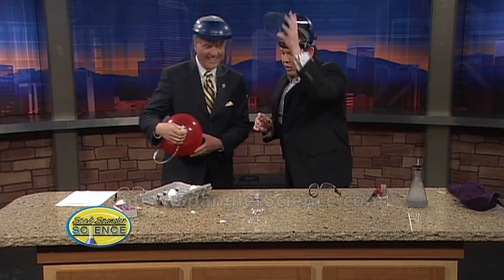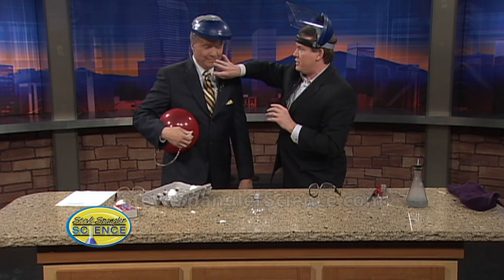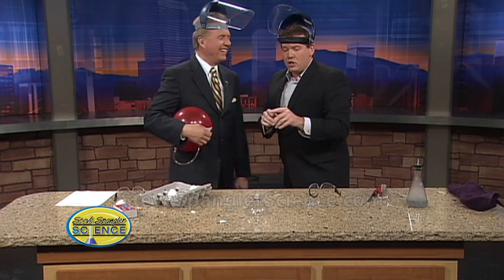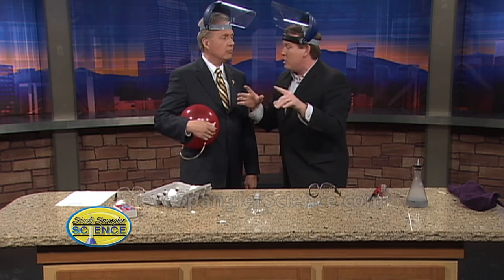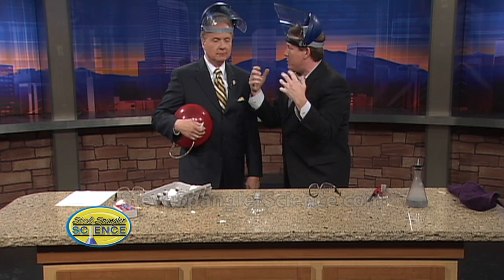Now, this is the reaction that's taking place in a car — in a hydrogen car. A little bit of hydrogen and oxygen, so you get that power, that energy that's released, but the byproduct is just water. Isn't that great? Someone in Detroit would want to talk to you.